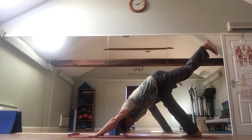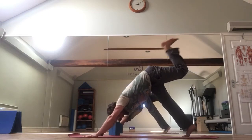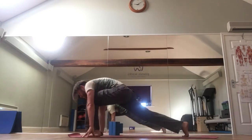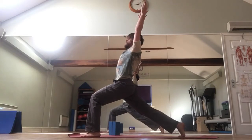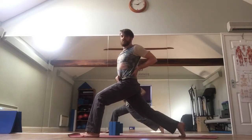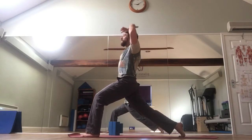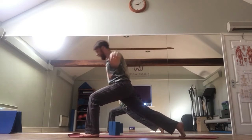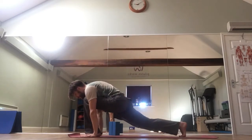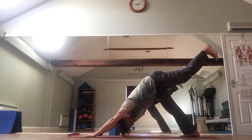The left leg is up, pressing through the inner hands, the thumbs, the index fingers. Inhale, bring that foot forward once more. This time, inhale up to a high lunge. Again, working the hips down, trying to tuck the pelvis under through this right hip flexor. Exhale, hands down to the floor once more. Step back into that three-legged dog.